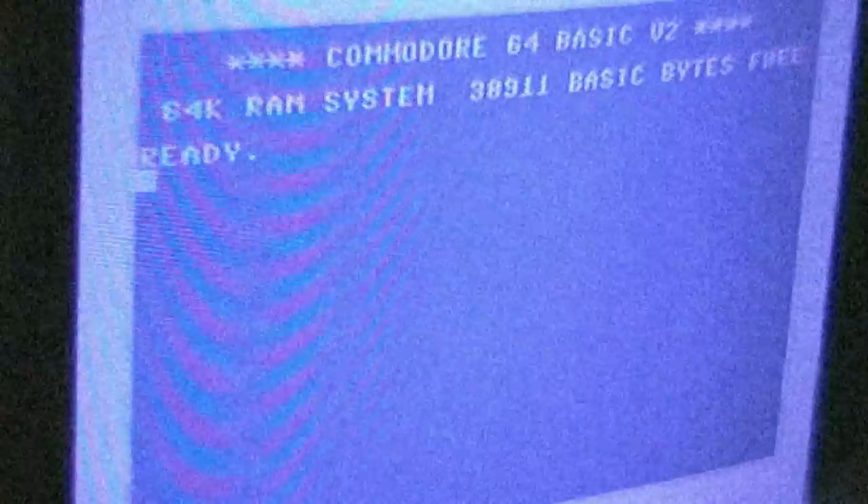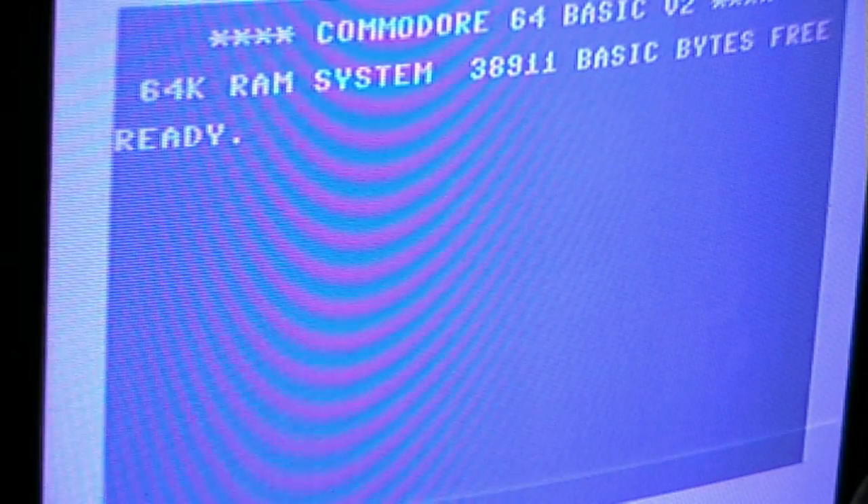Who knows what evil is in the art of games? The Shadows knows. Hi, I'm The Shadows Knows and I'm back with a quick video.